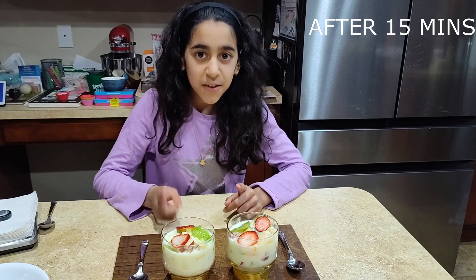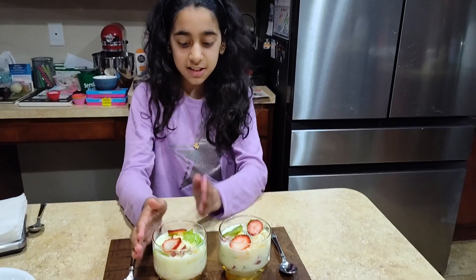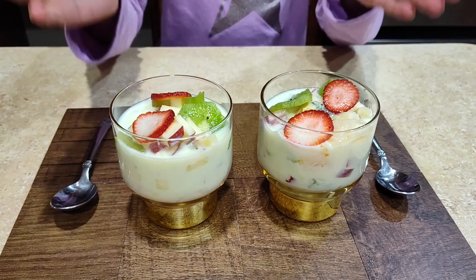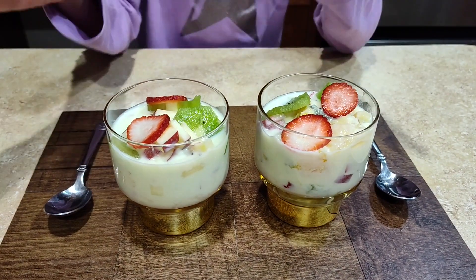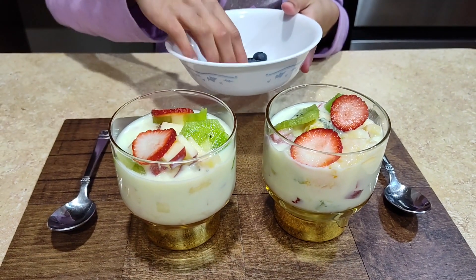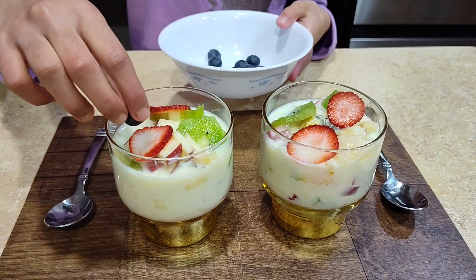It's been 15 minutes and I just took it out and poured it into these nice cups. I did add some extra strawberry and kiwis. You could add extra fruit if you want, and I'm going to top it off with some blueberries. These are optional.